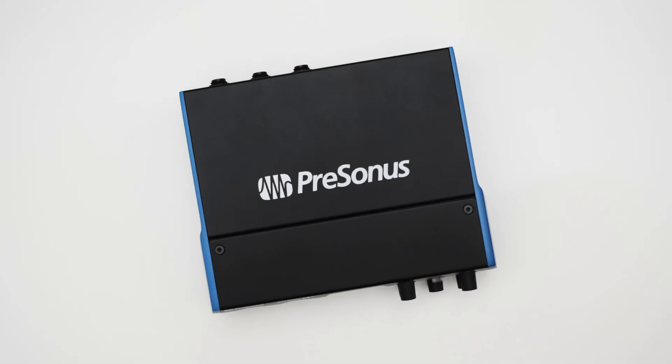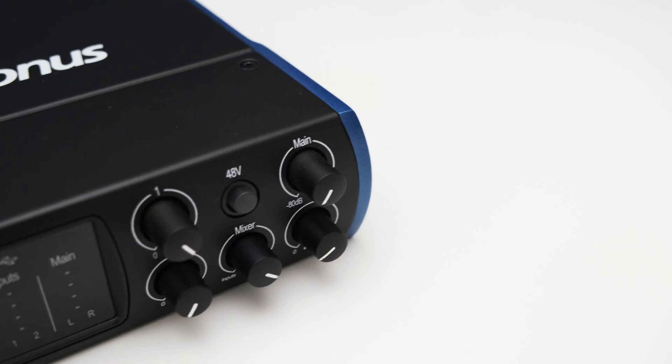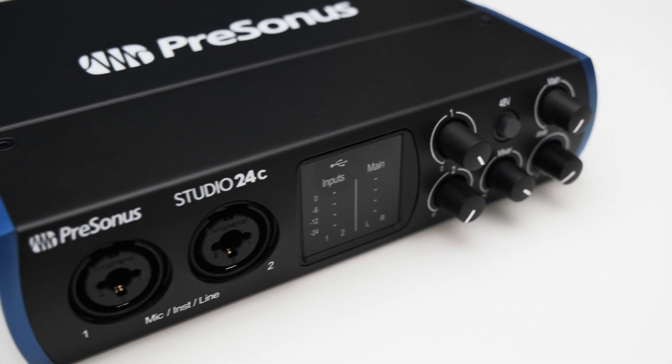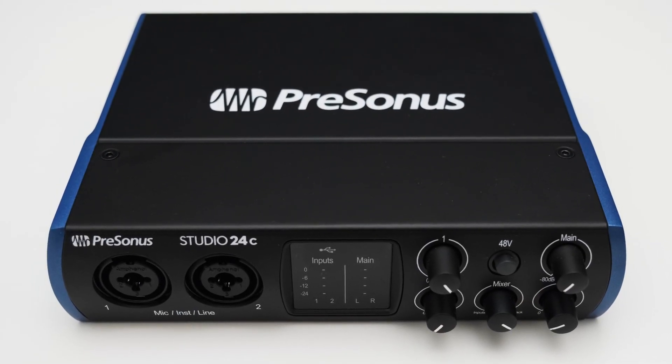So what do I think of the PreSonus Studio 24c? I think it's a nice little interface. It got low noise mic preamps and a decent amount of dynamic range. Linear and non-linear distortions on all the inputs and outputs are also very low. The only things that could be improved are the high output impedance of the headphone amp, the rising distortion on the mic input above -12dBFS, and the physical layout on the front as all the buttons are very close together and a bit fiddly to use. Overall, the PreSonus Studio 24c is a decent interface. If you like, you can support my independent audio testing on Patreon. Please give this video a thumbs up and consider subscribing — see you in the next one!